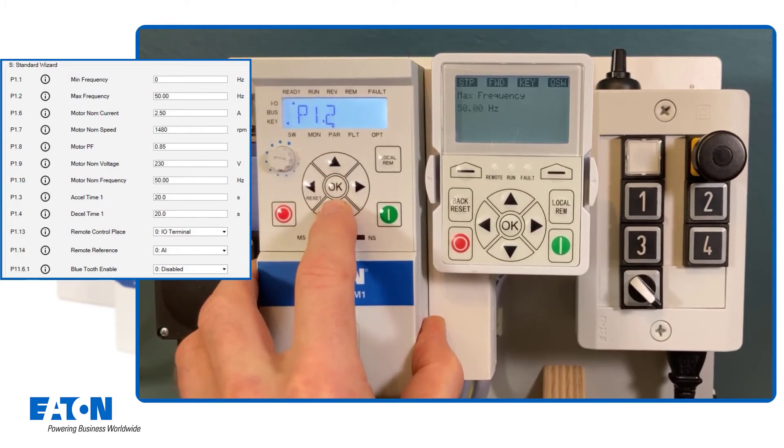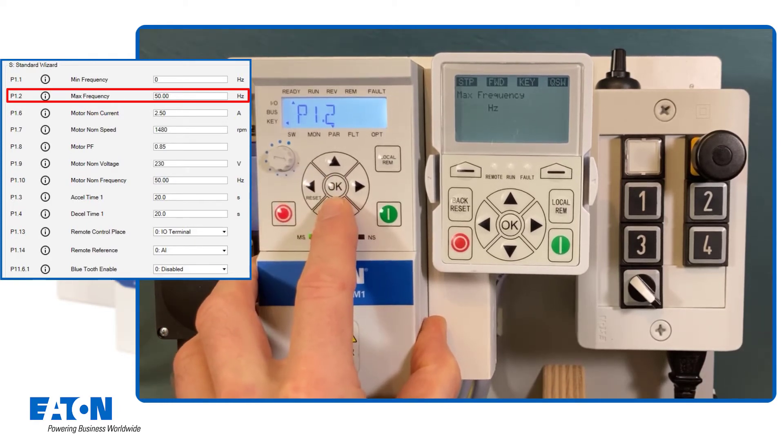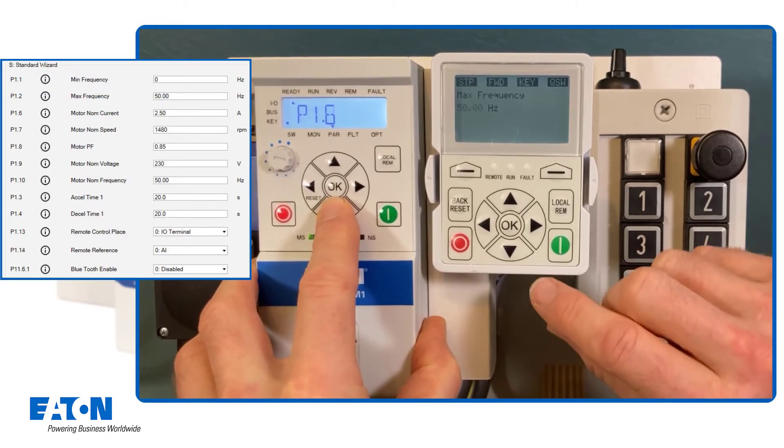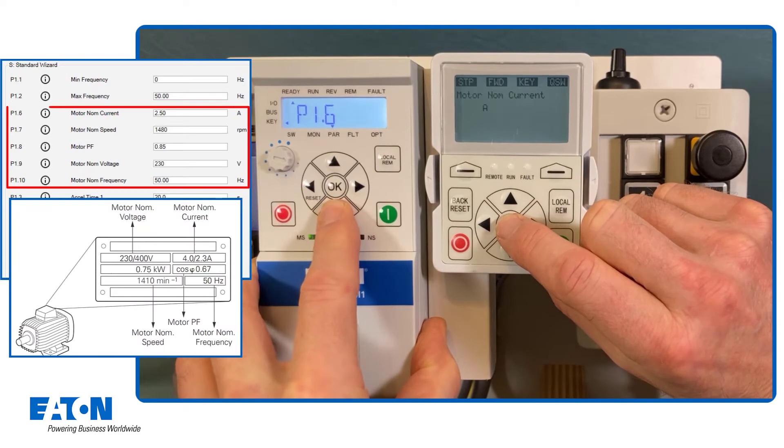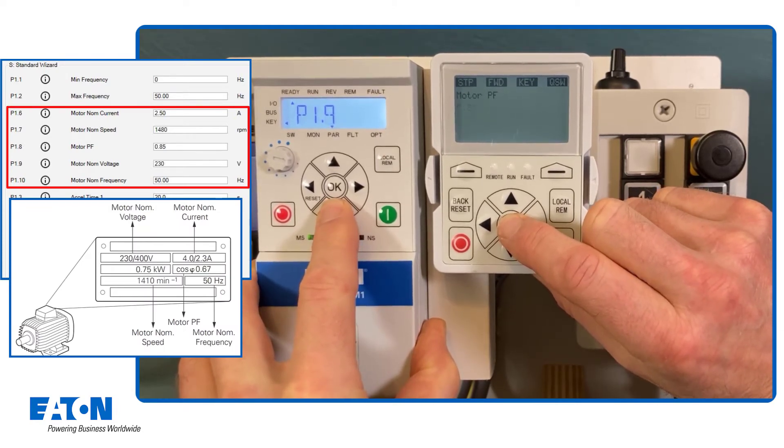The arrow left and arrow down keys are used to control the value of the maximum frequency on the internal keypad, which can also be seen on the external keypad. The following parameters P1.6 to P1.10 are for setting the motor data, which can be taken from the nameplate of the motor.